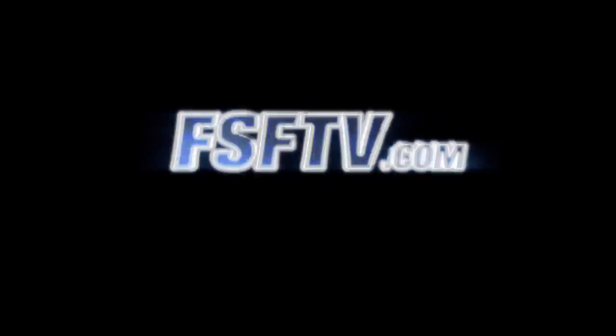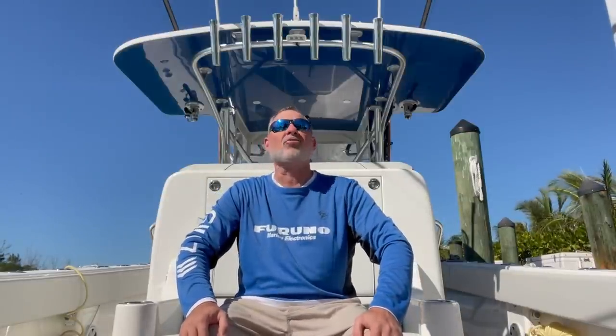Yeah, baby! What's up, guys? I'm Captain Mike, and welcome back to Florida Sportfishing TV+. We're not inside our rigging station here today — decided to bring it out on the CV. It's just an absolutely beautiful day, and I wanted to share some of these gorgeous blue skies with you.